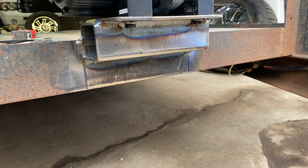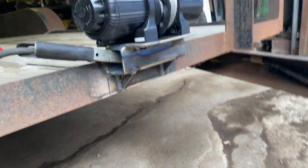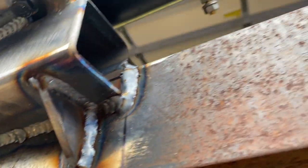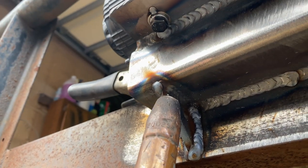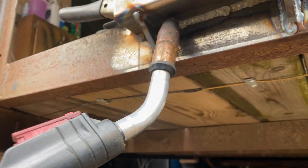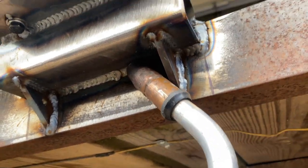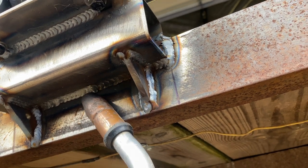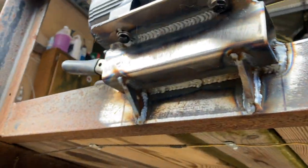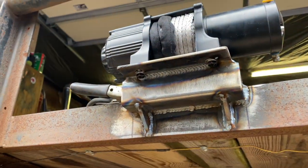We'll gusset under it real quick and call it good. I got some gussets made. All I do is point it up like that and just make lowercase 'e' circles — push it on in there. Same with this one: I point it that way and make lowercase 'e' circles. That's it for our winch mount — she ain't going nowhere anytime soon.